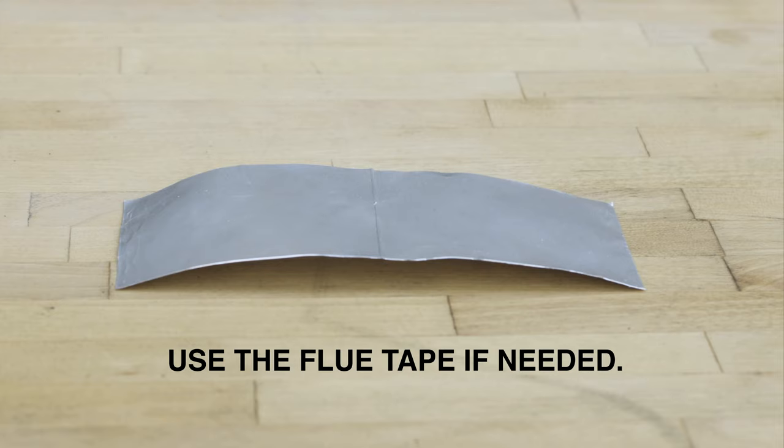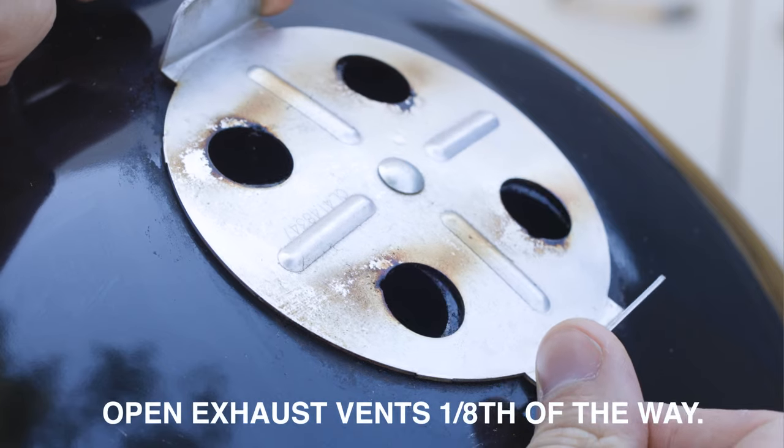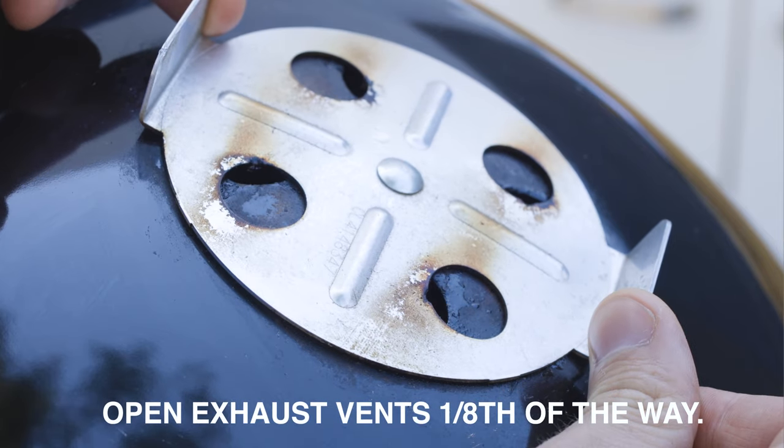Depending upon the type of smoker, you may need to use the flue tape provided with Billows to seal the vents. Start with the exhaust vents only one-eighth of the way open.